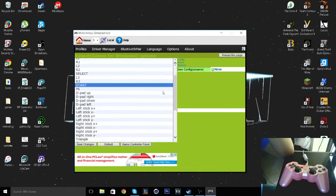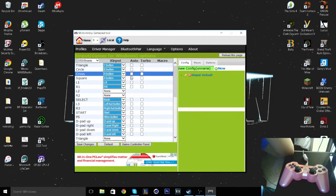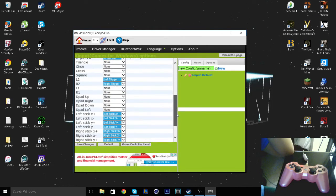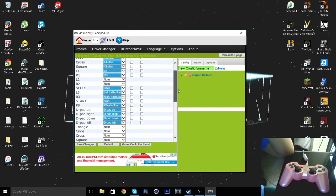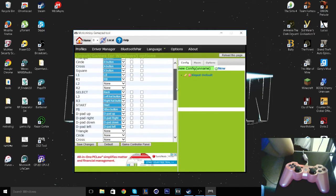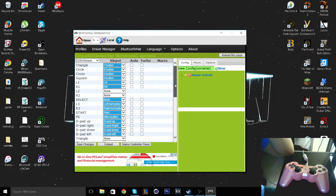MotionJoy will be in the description below. Download it. I chose Xbox 360 rather than PS3 because Bully only supports Xbox 360, I believe. Everything should be set up the first time you do it — I already have it set up, but for you it will be fairly the same.